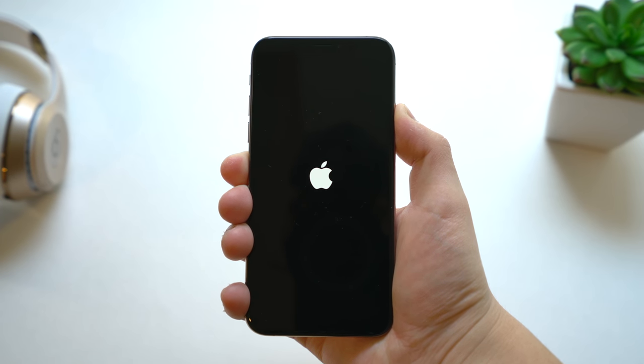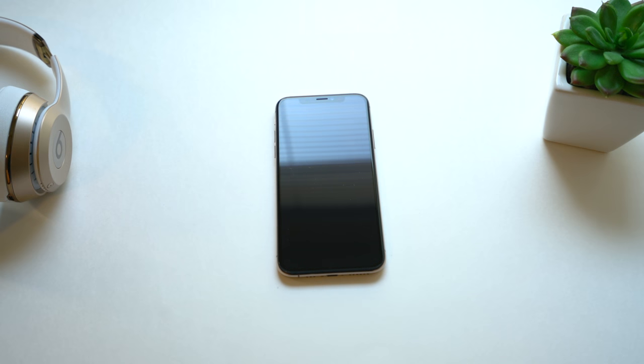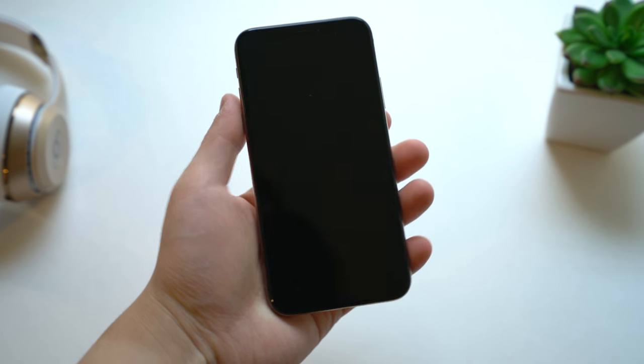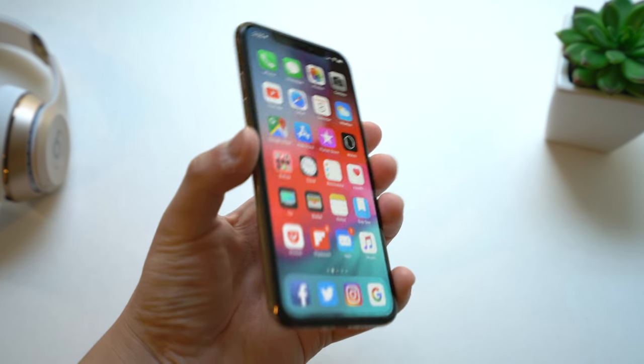Booting up the device, we get that Apple logo on that gorgeous OLED display. Once the iPhone is done booting up you can just pick it up and raise to wake — a feature I really like. You can also just tap the display to wake it up. Apple did update Face ID to be faster this time around, so you just swipe up and you can see that.